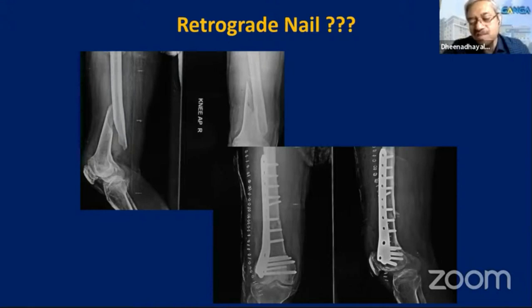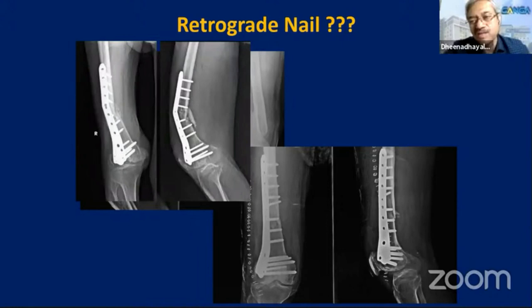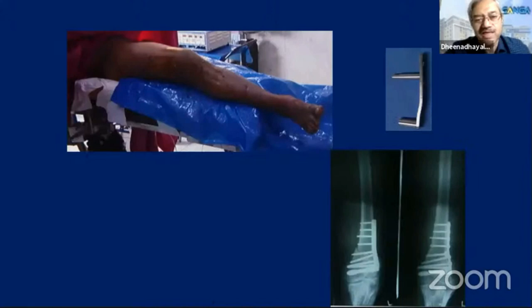If you had used a retrograde nail, it probably would have worked well. But when using a locking plate, if you fill up all the screws, it makes the plate fixation a very stiff implant. There is a point-contact type of loading that happens at the fracture site, and it is going to fail — and that's what has happened. The plate was used correctly, but the principles were not followed, and that is what is important.